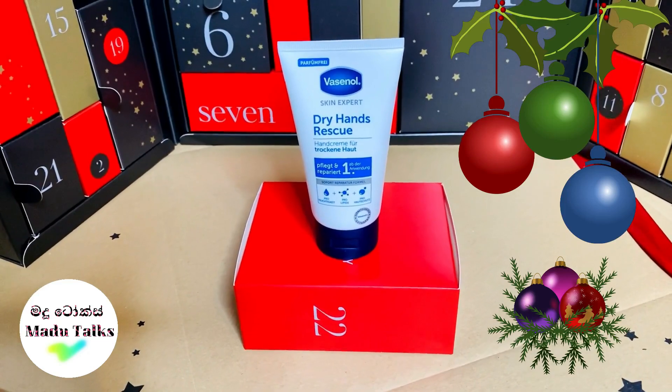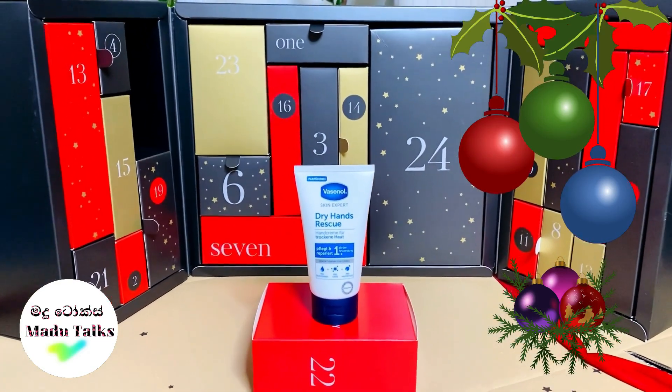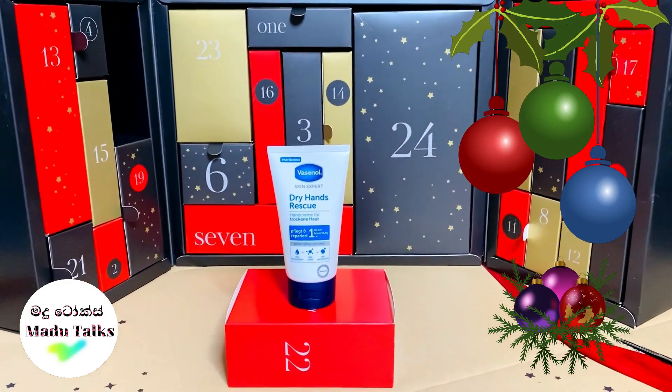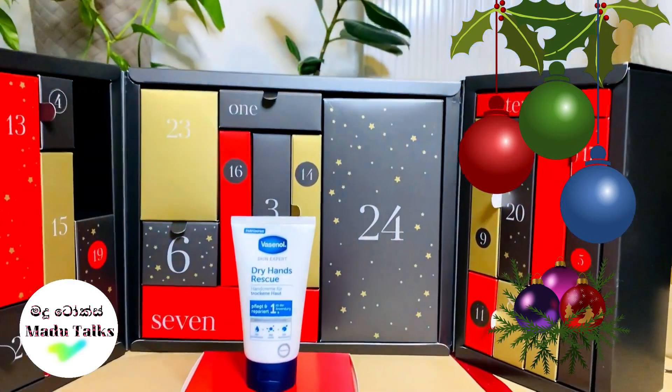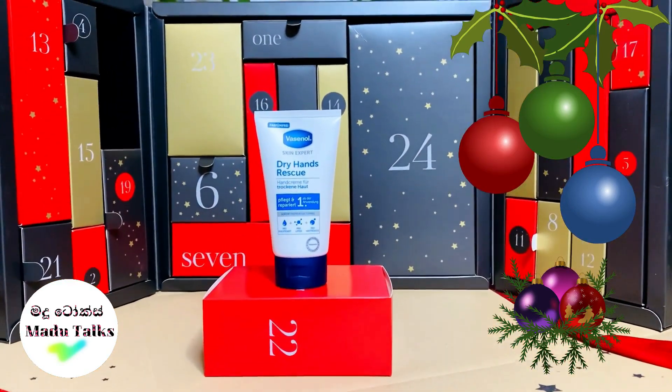I have found the Amazon beauty advent calendar. I don't want to try my hand creams, but if you add this collection, you can add it to the hand cream.